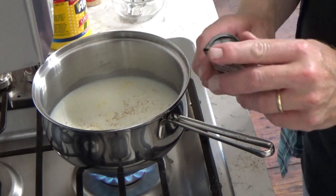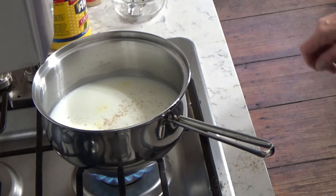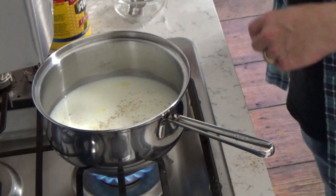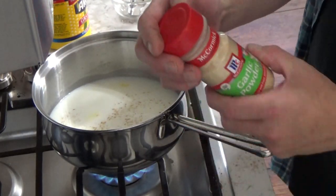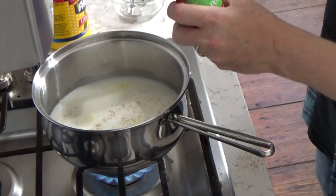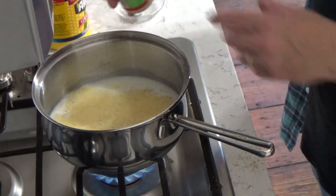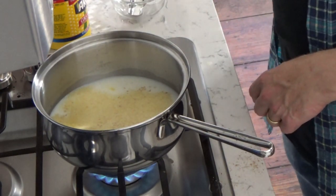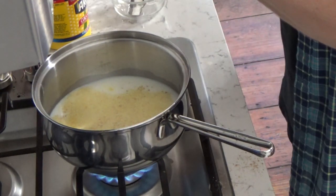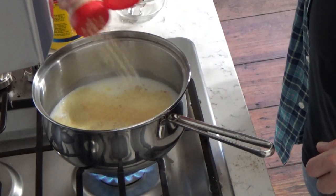That'll do it. You could use powdered nutmeg from the supermarket — you don't have to use fresh. I'm also going to add some garlic powder, about a half teaspoon, and some onion powder, again about a half teaspoon.